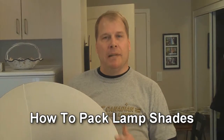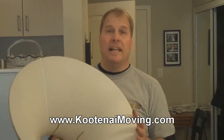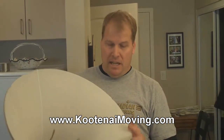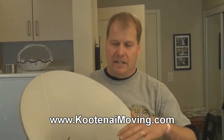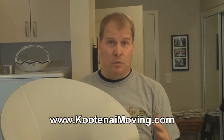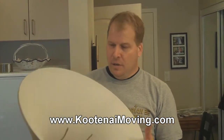I just finished packing some lamps and lampshades. This particular lampshade is a very nice lampshade with a silk lining. I know it's rather new because the silk lining is real firm. Some silk linings, when they've been sitting in the same living room for 20 years, you touch them and they'll crack or break because the sun has rotted out the silk. But long story short, the silk is very fragile.